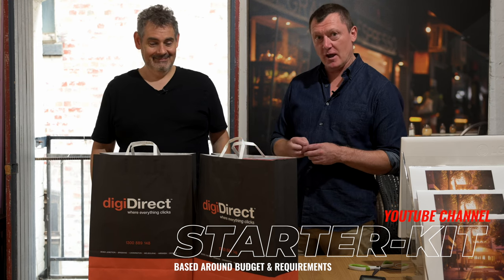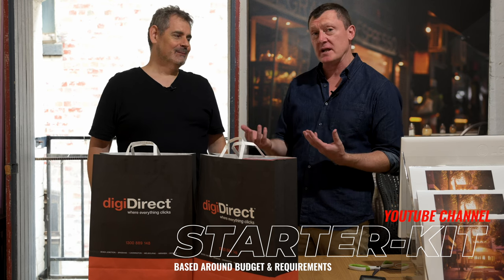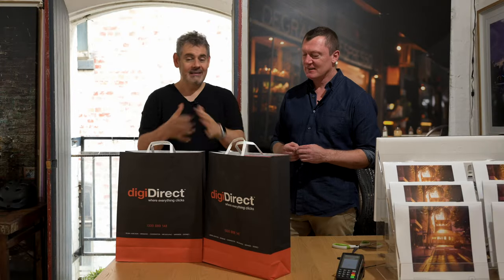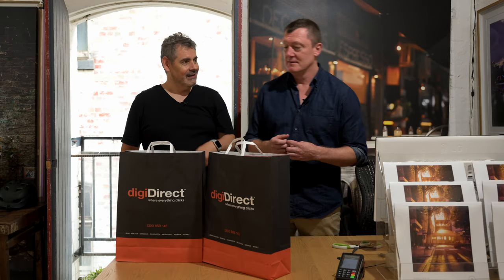For those following along at home, Scott asked a bunch of questions about what he's going to do to get started — what are the basics he needs and what does he need to learn. This is not an advertisement for DigiDirect, but they do happen to be the shop. Big shout out to Mark at DigiDirect — a mate who's been super helpful and super generous.